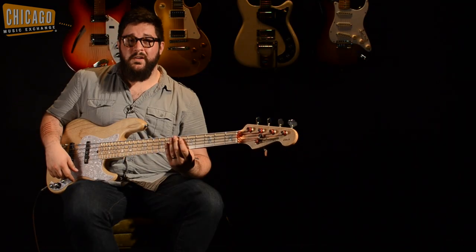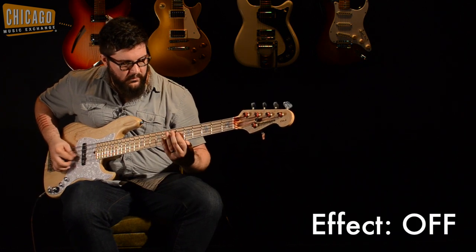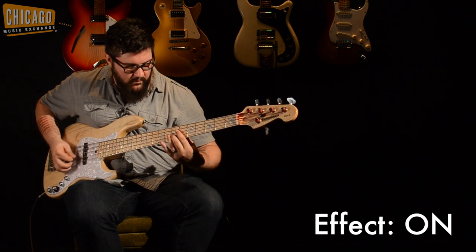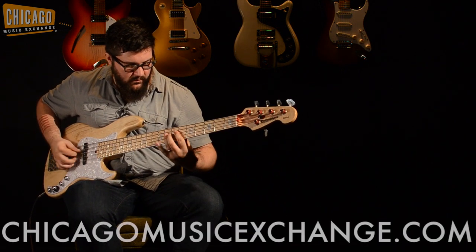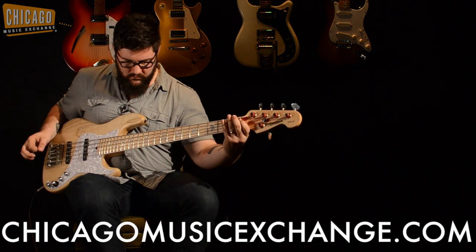Alright, so now we've got everything on and everything up. Let's hear how it sounds. See you next time.